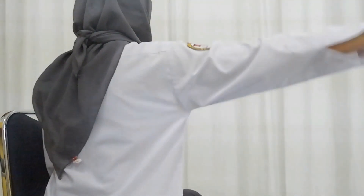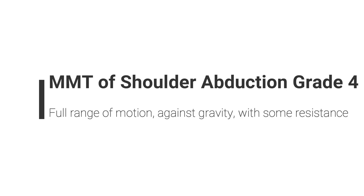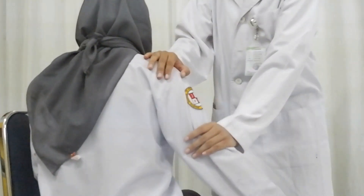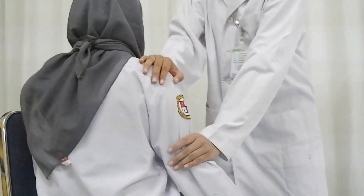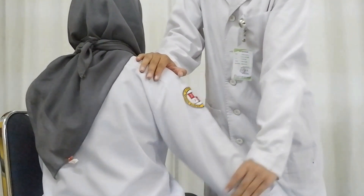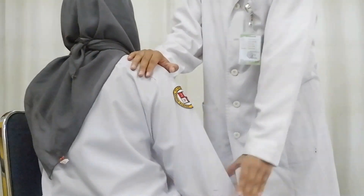Ask patient to do shoulder abduction. If the patient can do this, continue to grade 4. Ask patient to do shoulder abduction and give resistance proximally from the elbow joint. For grade 5, ask patient to do shoulder abduction and give resistance distally from the elbow joint.